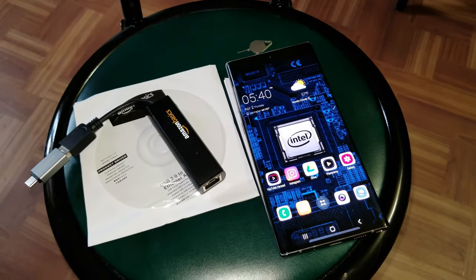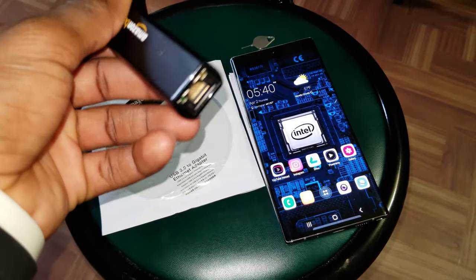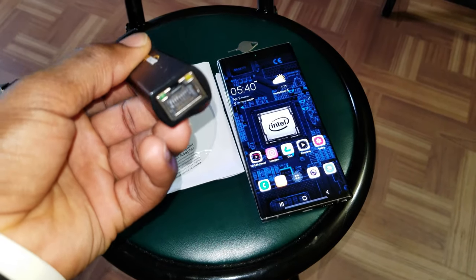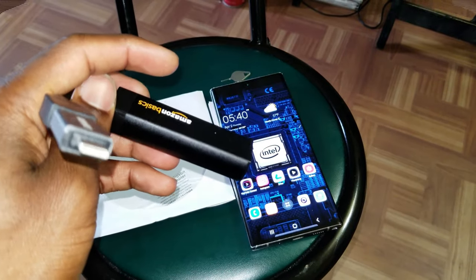Hi, what is up YouTube, welcome to this new video. Today I'm going to show you how to use this adapter to connect your Ethernet cable to your smartphone. Let's get started.